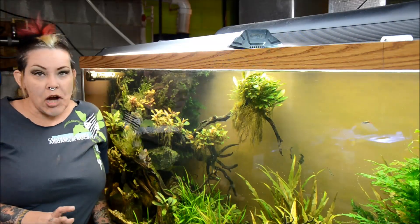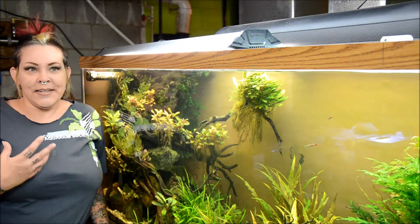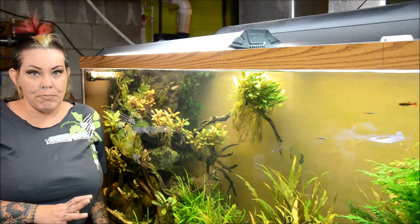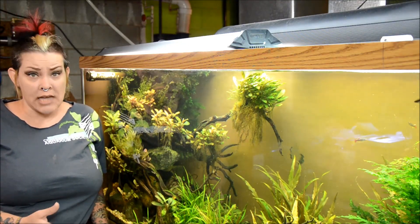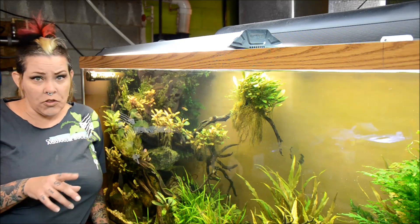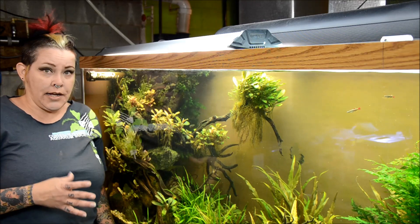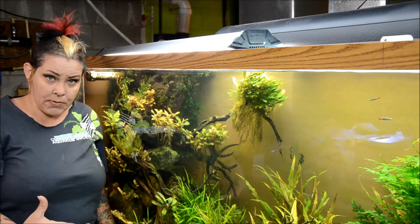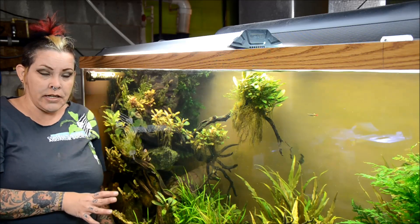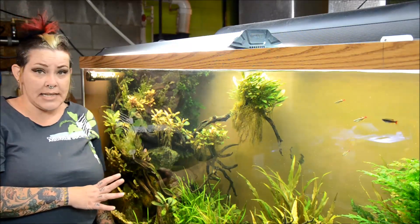For me, what attracts me to planted aquariums is sort of the haphazard tendencies of nature. When I do a tank I plan to have it running for a long time. I don't plan on putting plants in, pulling plants out, following all the rules, taping out my rule of thirds and making it an award-winning scape.